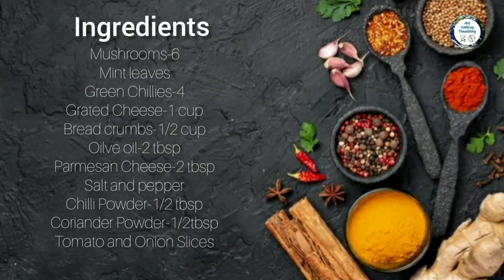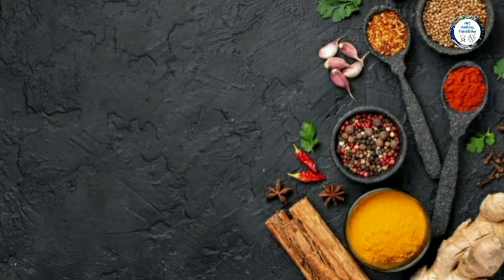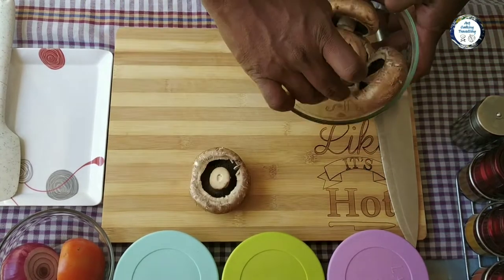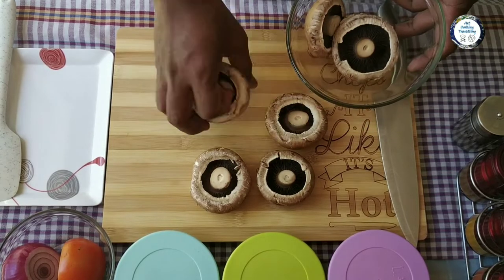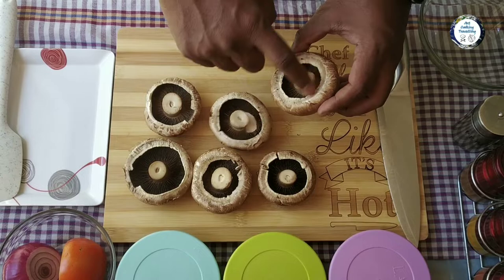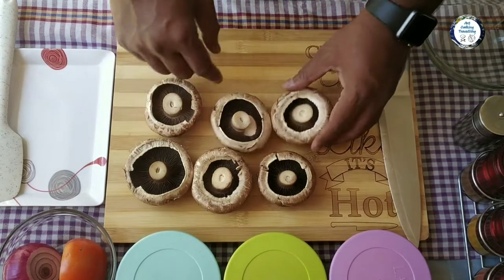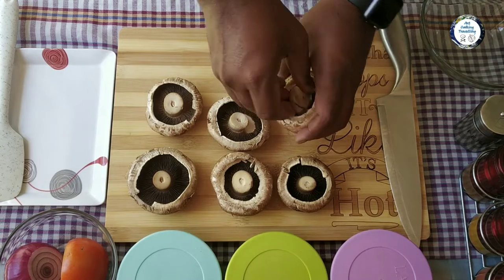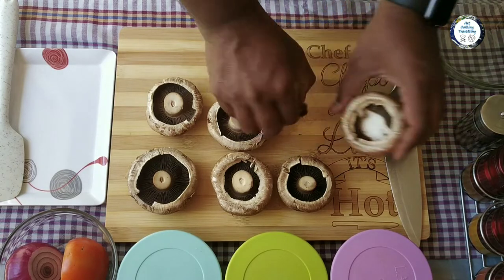Alright guys, let's start cooking. I've got portobello mushrooms. What I'm gonna do is remove the stems and finely chop them. Be very gentle so you don't break the mushrooms, because we need those mushrooms so we can stuff them.